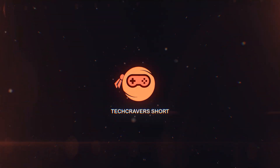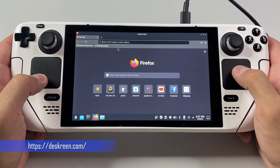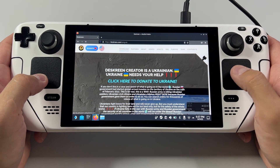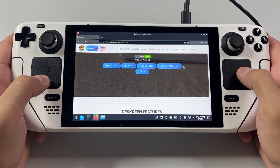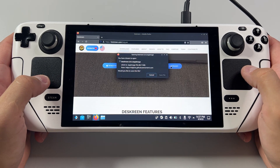Let me show you how it's done. Open up your browser and head over to thescreen.com. The Screen is an open source program which basically lets you turn any device into a secondary screen for your computer or whatever device you're using. The wireless connection is over Wi-Fi, so you need to be on the same network on your Steam Deck as on your Wi-Fi connected computer monitor, TV, iPad, or whatever you plan to use as your external monitor.